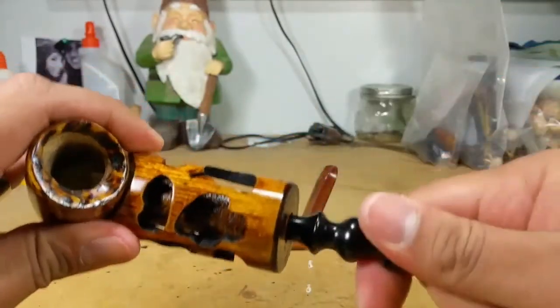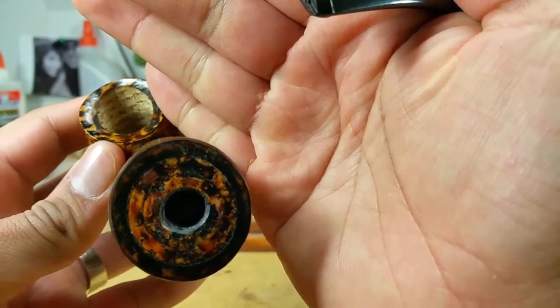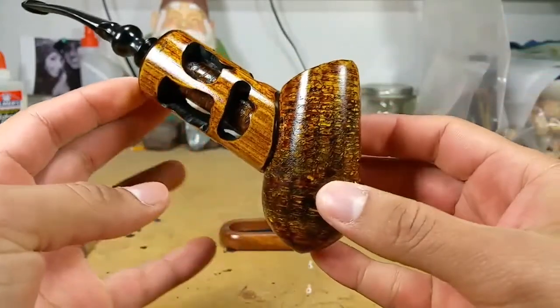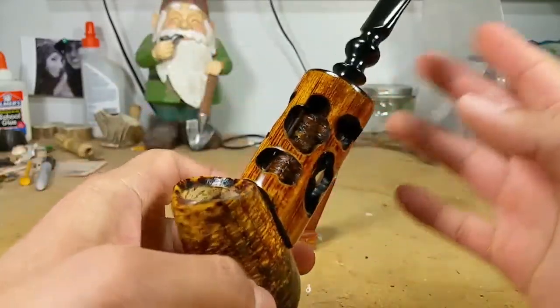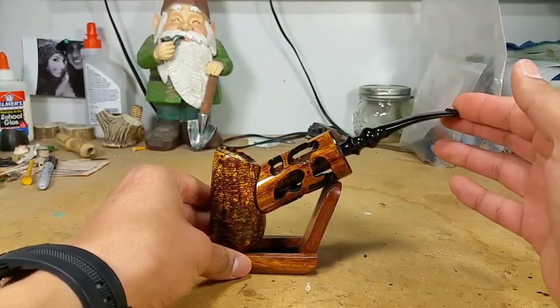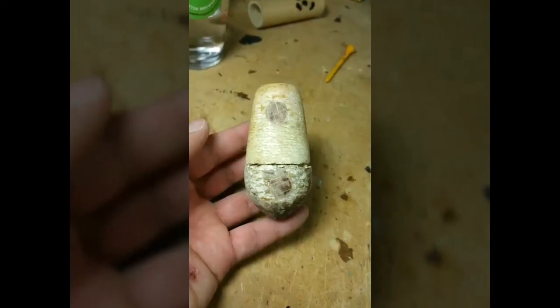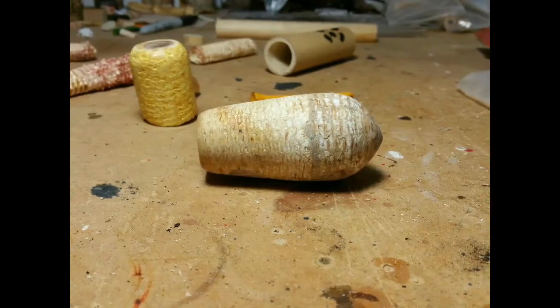I have a vulcanite stem on it, and then all this is corncob as well, dyed the same. This is my entry for the freehand category — I'm very proud of it, I think it came out pretty awesome looking in my opinion. A lot of fun to make. That's my entry for the freehand category in 2017. Appreciate it, guys. Thank you.